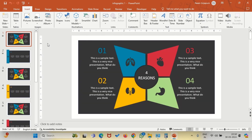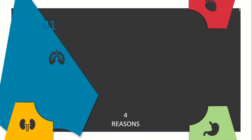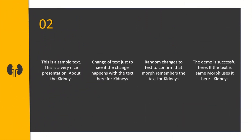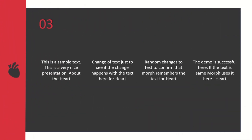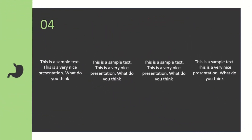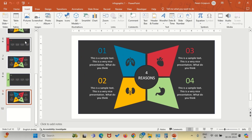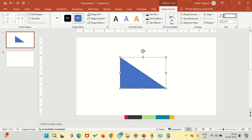Hey everyone, welcome back to my channel. Today I'm super excited to share something special with you — a step-by-step guide on creating a stunning and innovative four-pointer infographic in PowerPoint. This infographic looks beautiful and includes a seamless animation that will elevate your presentations to the next level. Whether you are a beginner or a PowerPoint pro, this tutorial will give you the tools you need to impress your audience. So let's dive in and start creating.